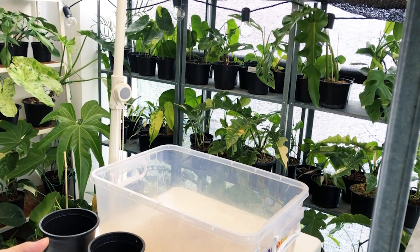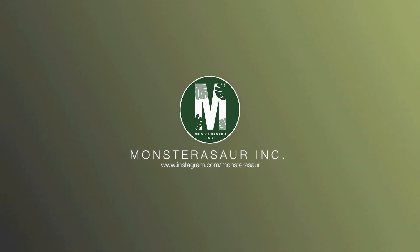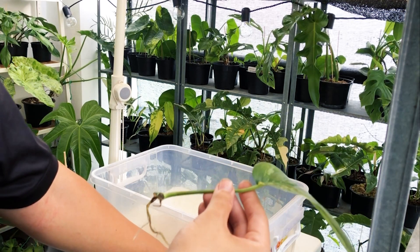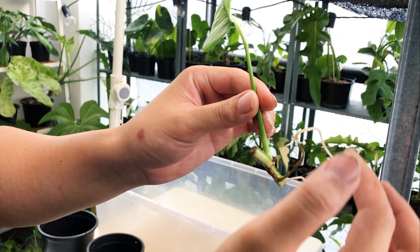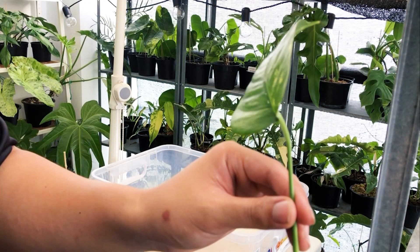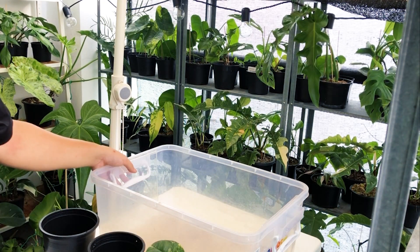Hi guys, this is Vincent from MonsteraSaw. Today I'll be sharing the aroid mix that I'm using for all my philodendrons and anthuriums. I'm going to use this Epipremnum pinnatum cutting that I propagated a week ago in water. As you can see, it has these fine tiny roots coming out, which means it's good to go — these are called feeder roots — so this cutting is ready for a pot.